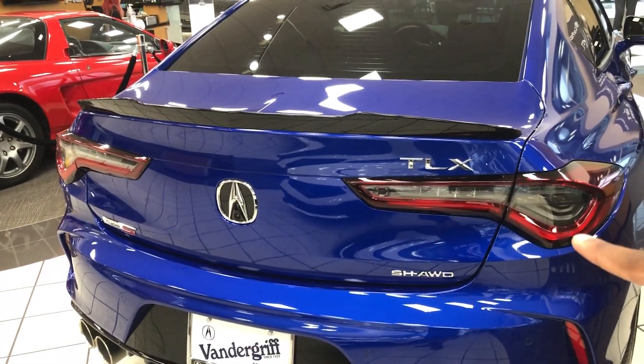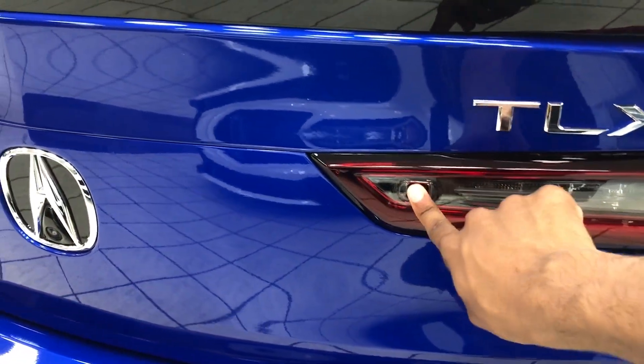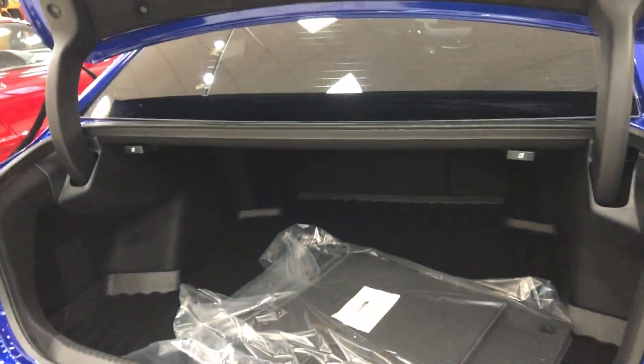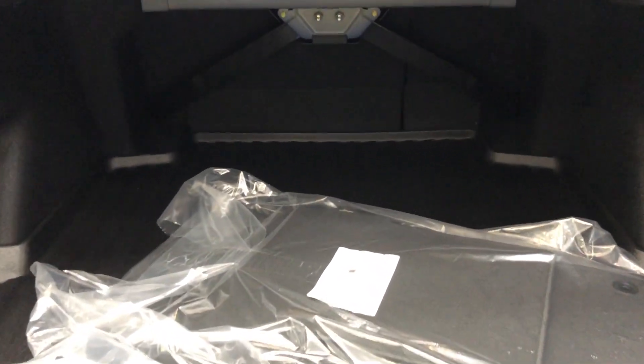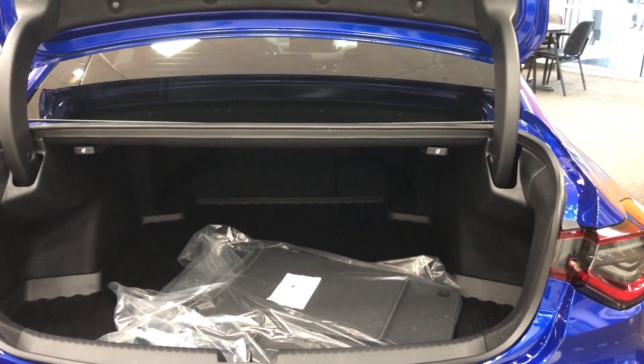To open the trunk of the TLX Type S, you hit this button right here or you can use the key fob, and it opens right up to reveal a decent amount of space — basically what you'd expect from a sedan.